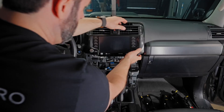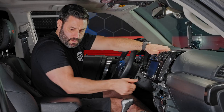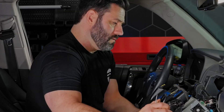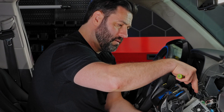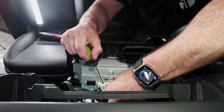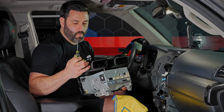Now that we have all the 10-millimeter bolts out, we can start removing the head unit. Start on one side and pull it straight toward you, then do the same on the other side. Have a microfiber towel handy — just stick it right on the shift knob so you can rest the screen on it as you pull it out of position. At this point, all we're going to do is remove all of the plugs from the back of the factory head unit. A tip: use a small flat-head screwdriver to help depress the tabs.